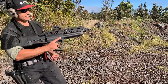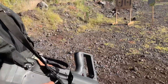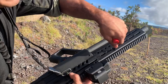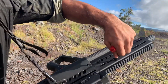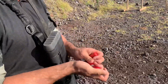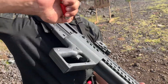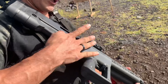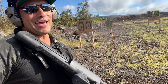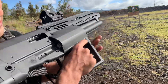We're going to put some rounds through this. I'm running some light loads — low brass 2 and 3-quarter inch — so I need to turn the gas system down to low. There we go. We're gonna load this guy up all the way. You can twin load this as you would in competition and it works pretty easily. You cannot quad load this — I tried and it does not work at all.